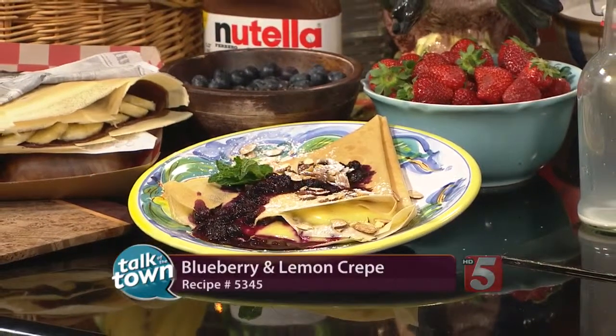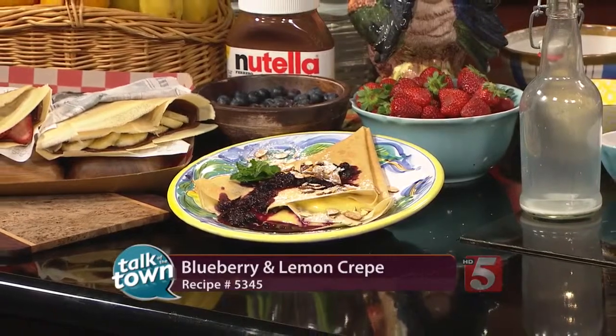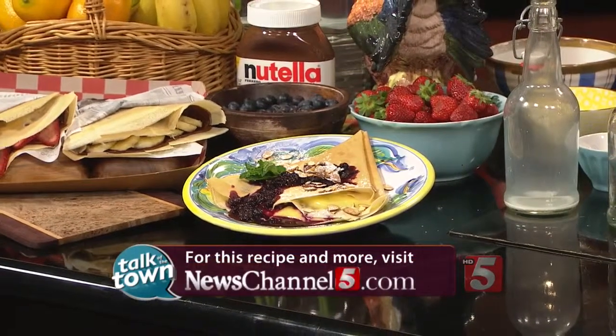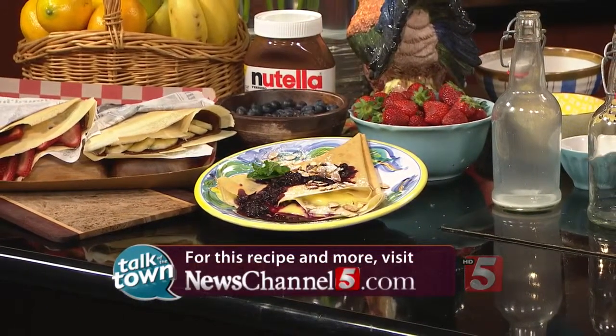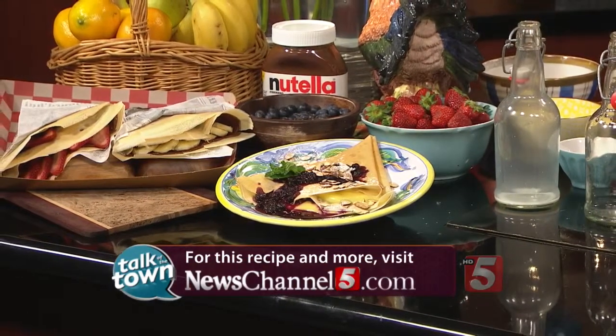I hope you'll take advantage of Food Truck Month — so many great ways to eat, so many international foods. Take a look at that beautiful finished product. This is recipe number 5345. We're going to link you to the Nashville Food Truck Association website, NashvilleFoodTruckAssociation.com, for more information. They are donating proceeds this month to Second Harvest Food Bank and Musicians Corner.